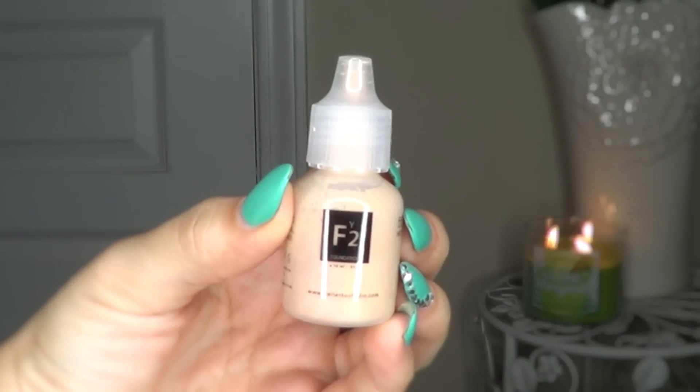Now I'm taking four drops of the shade Brulee to cover up any dark circles. You can squint or close your eye to make sure you don't get too close to your eyeball. Since this is airbrushed makeup, there is no applied pressure like a brush, so this is perfect for that delicate under-eye area.